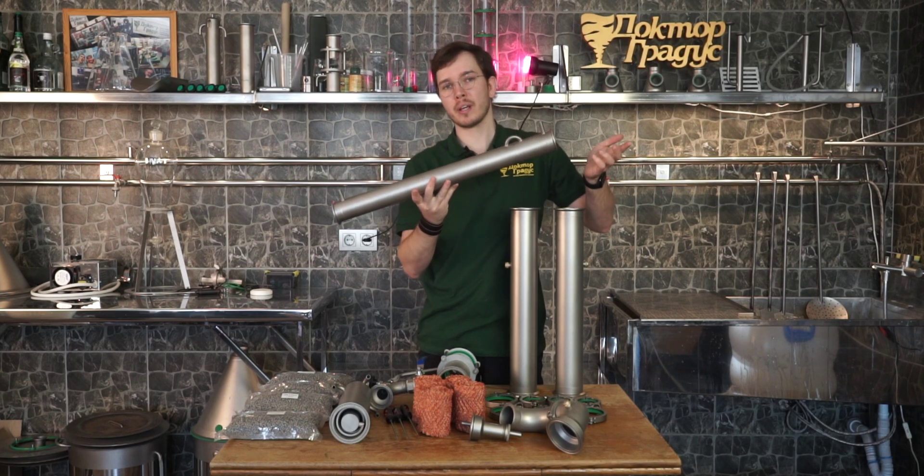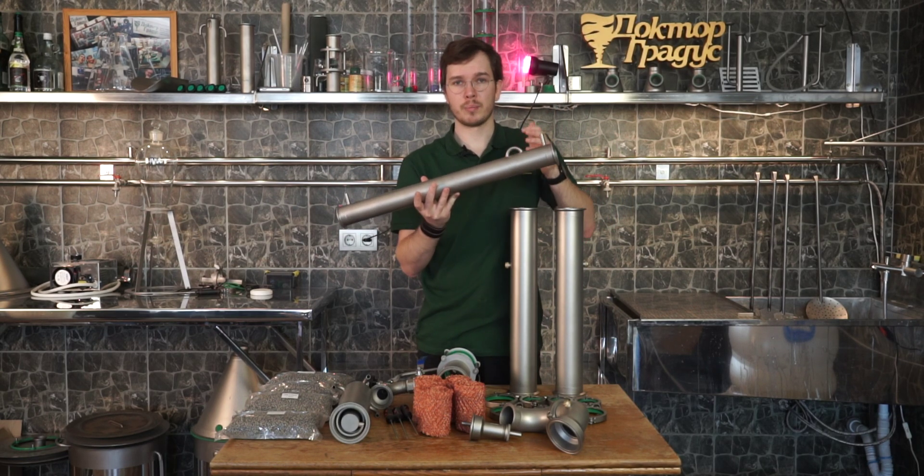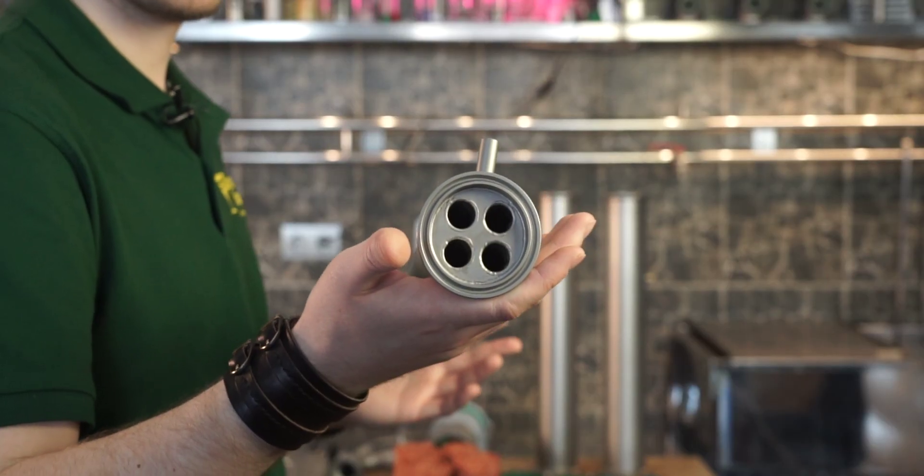Then comes the condenser, which is obviously bigger than in the 2-inch model of this distiller, so it performs better and saves you water flow rate.